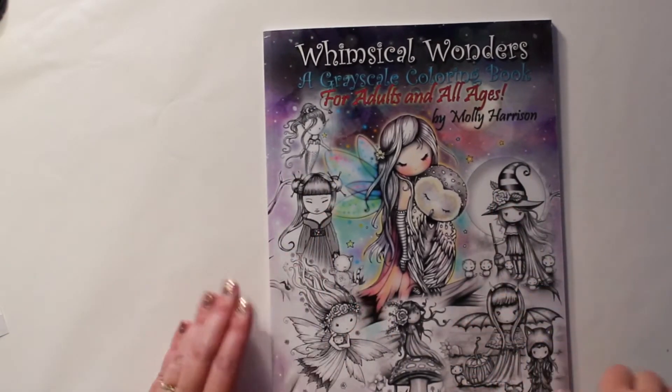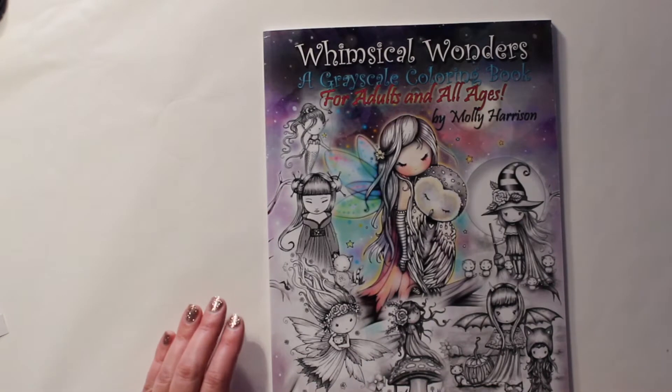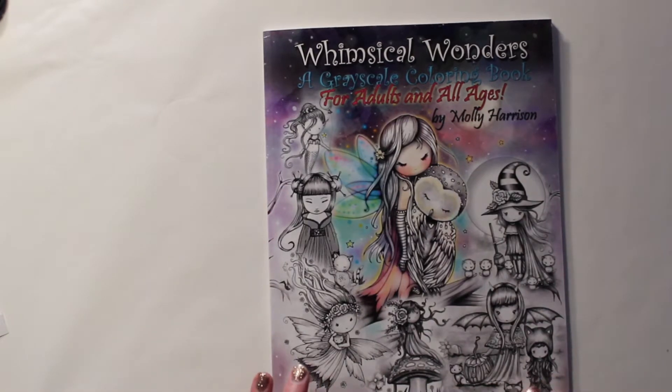Hello and welcome to my channel Jamie Fran Colors. Today I'm going to share with you this cute little book called 'Whimsical Wonders: A Grayscale Coloring Book for Adults and All Ages' by Molly Harrison.